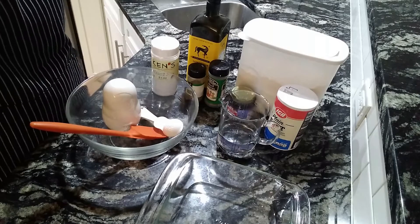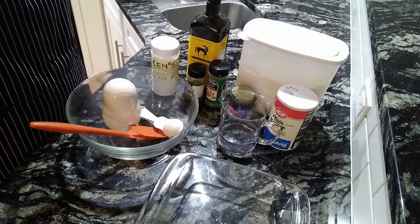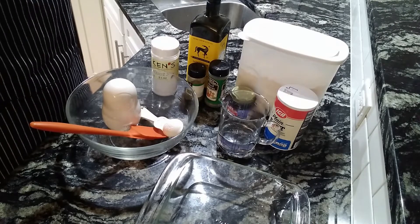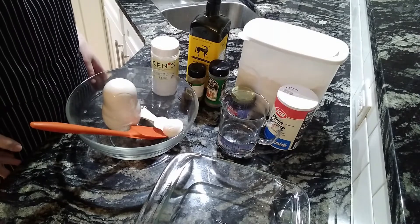Good morning. Today we are making focaccia — I think I'm almost pronouncing that right. This is a recipe that does need to rest for 8 to 24 hours before you bake it, so you'll want to plan ahead a little bit.